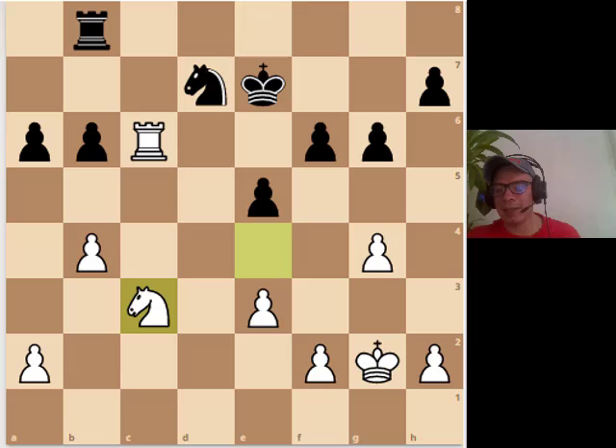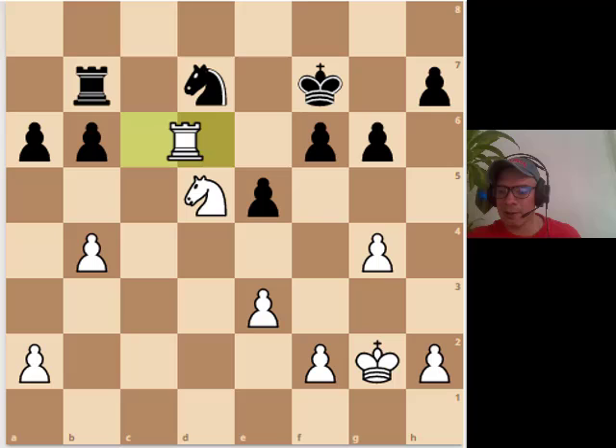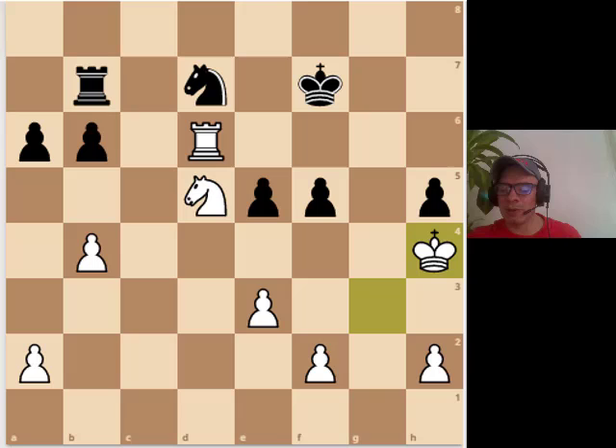Schematic thinking — look at how Andersson put his pieces. The rook on c6 putting pressure on black's position, the knight going all the way from f3 to c3, and even the king is part of the final assault. Just compare the white pieces with the black pieces.